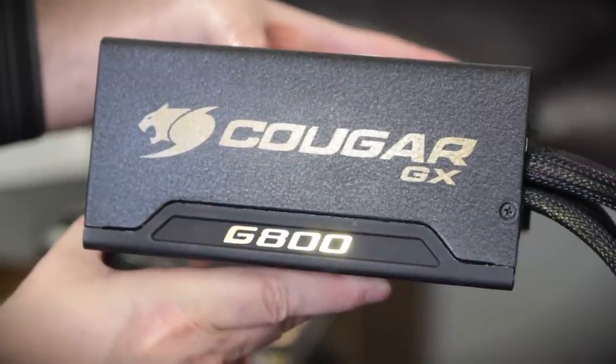Hey, welcome back to the Tech Festivities. I'm Elric, here once again on the Motherboards.org YouTube channel. Today's video features a Cougar — what I'm talking about is the new Cougar power supply.